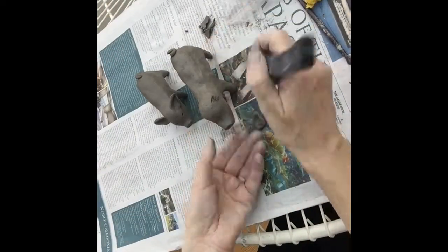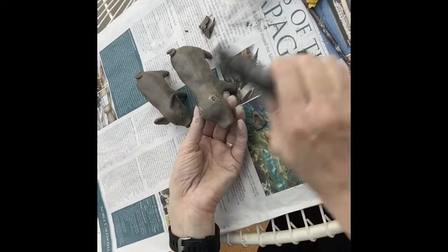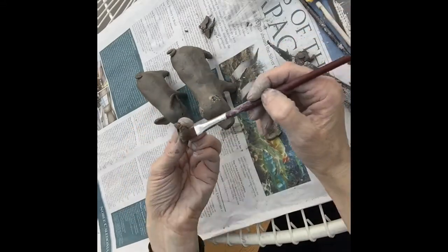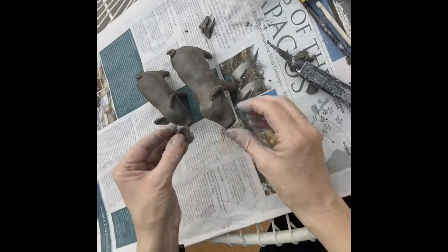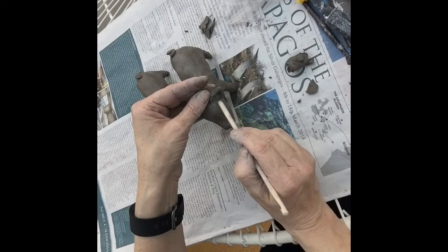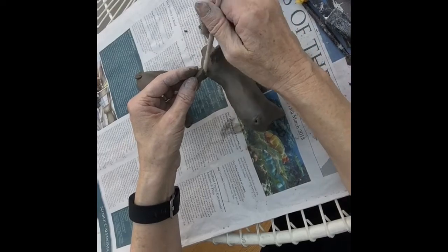Now for the ears — I'm looking at my reference so I put them in the right place. Again I'm scoring with a knife, putting in deep lines, and adding water to make a slip because the clay goes runny from the water. I'm scoring the ears as well because that helps with sticking, and I'll add a bit of water on there too. All of this helps with the sticking process. Then I gently but firmly press the ears onto the head and use a clay tool to go around the join, pressing it really firmly so you can't see the join line. If you do this carefully, those ears should stick on nice and firmly and be absolutely fine.